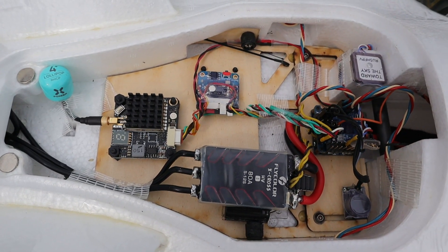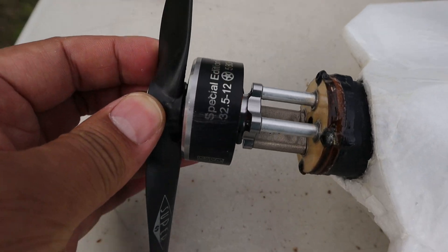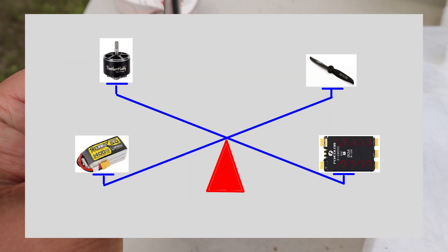Maintaining top speed at full throttle is a game of balance among four things: motor, ESC, battery, and props.